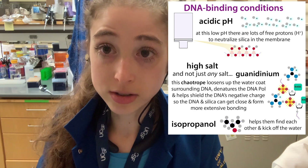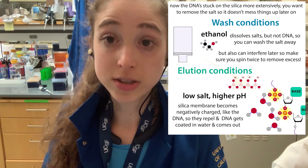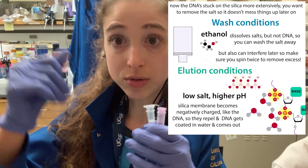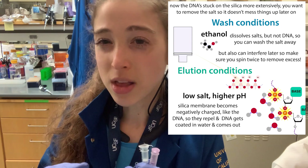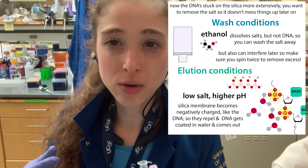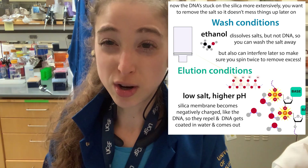Now you need to actually wash things off better with the wash buffer. Typically the wash buffer contains ethanol, which you often have to add separately — the bottle will have a check mark spot for once you've added it. The purpose of the ethanol is to dissolve the salts. The DNA is stuck to the membrane, and ethanol raises the dielectric constant slightly — it's less nonpolar than isopropanol because it has fewer CH3 groups. This allows it to dissolve those salts so they can go through the membrane and be washed off.